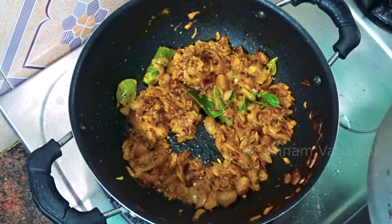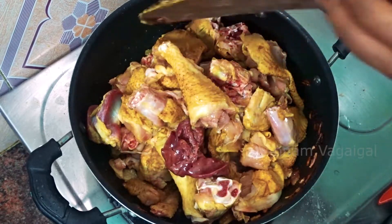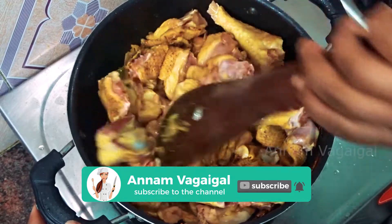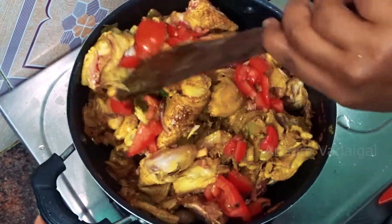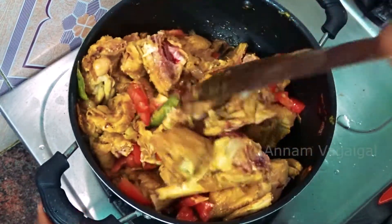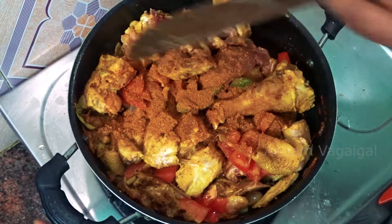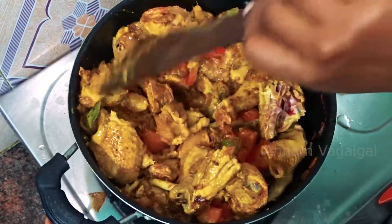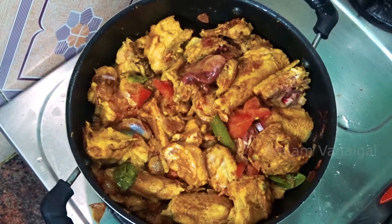Put the masala in the pan. Now we're going to put the chicken in the salad. Chicken is going to be placed in.